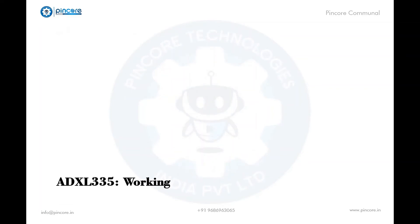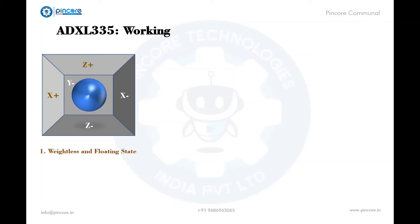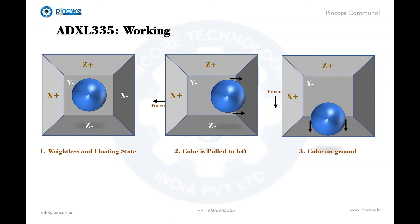To understand how the accelerometer works, imagine a ball inside a 3D cube, where each wall represents a particular axis. First, imagine the cube is in a weightless state — the ball floats in the middle with X, Y, and Z values all being zero. Now imagine the cube is suddenly moved to the left with 1g acceleration; the ball will hit the X wall with an applied force of 1g.